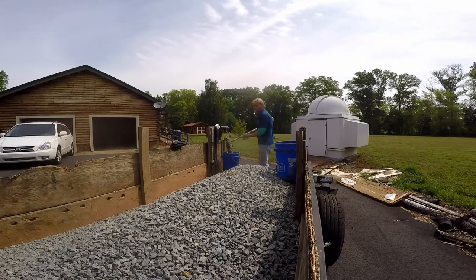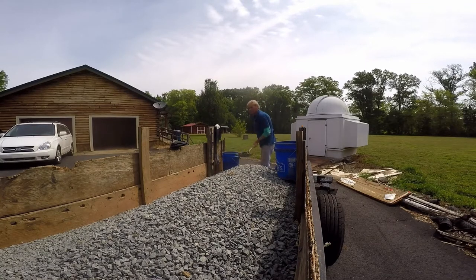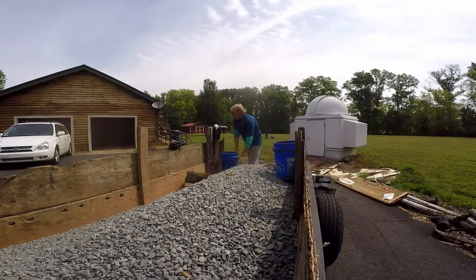While the guys are pulling the pipe down into the crawl space and getting it ready, I'm going to start loading up these buckets. This is a yard of gravel — maybe a little bit more — about 2,000 to 4,000 pounds, a couple tons of gravel.